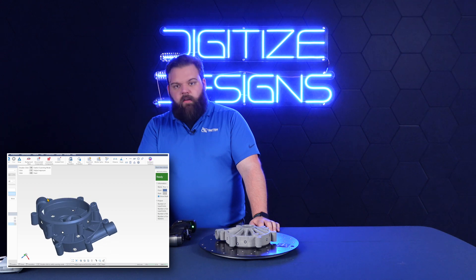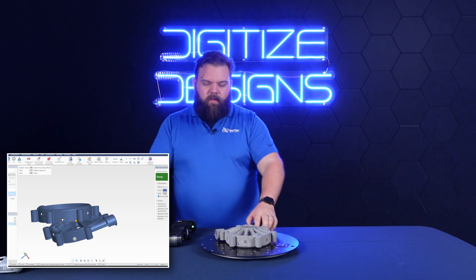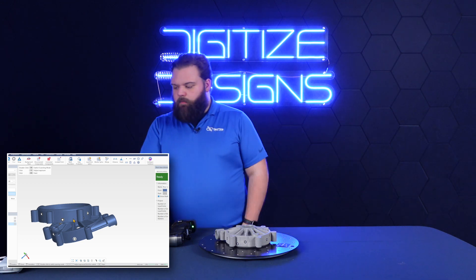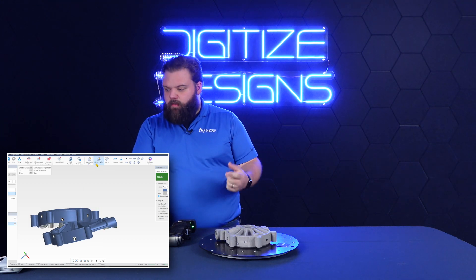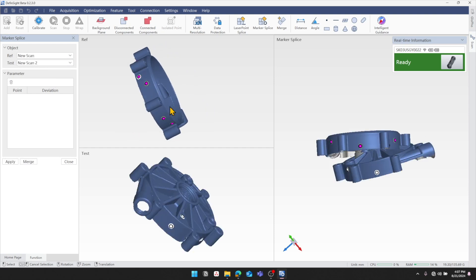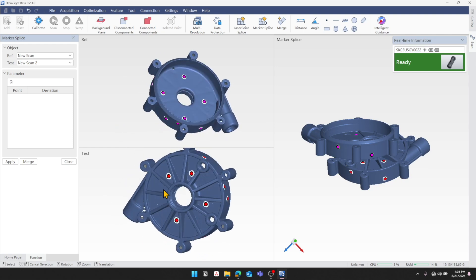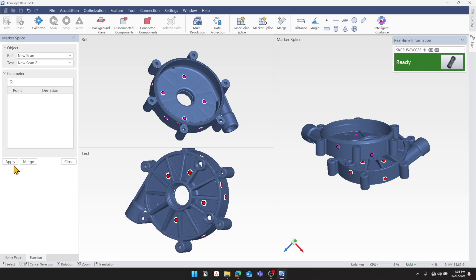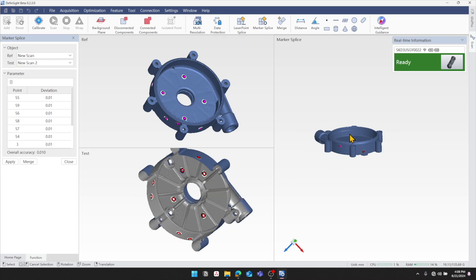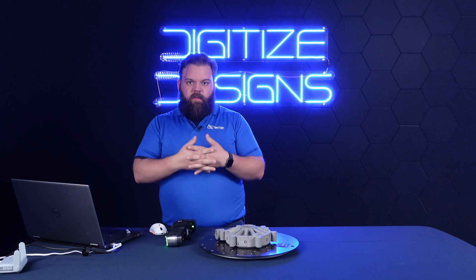So now I've got these two scans — as you can see they're not aligned. But I've got a couple of targets on my part, and that enables a really quick alignment between the two scans. Marker splice — we'll go into that command. That's going to allow me to pick my two scans I want to align between. This top one I don't have to do anything to; for this one I just lasso all the targets on that part. If we hit apply, you should see these two over here snap together. It gives me an accuracy readout of that alignment and then I can hit merge, and it's going to make me a third scan with both of those data sets merged together.